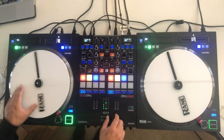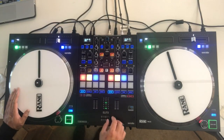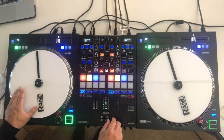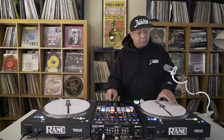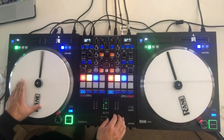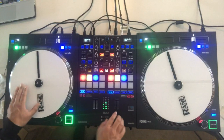Three-forward three-back. Here we go. Three-forward three-back, here we go. Three-forward, three-back.